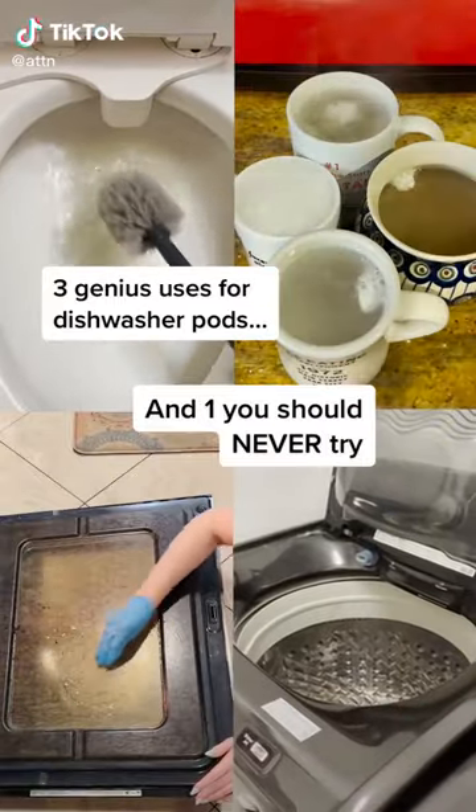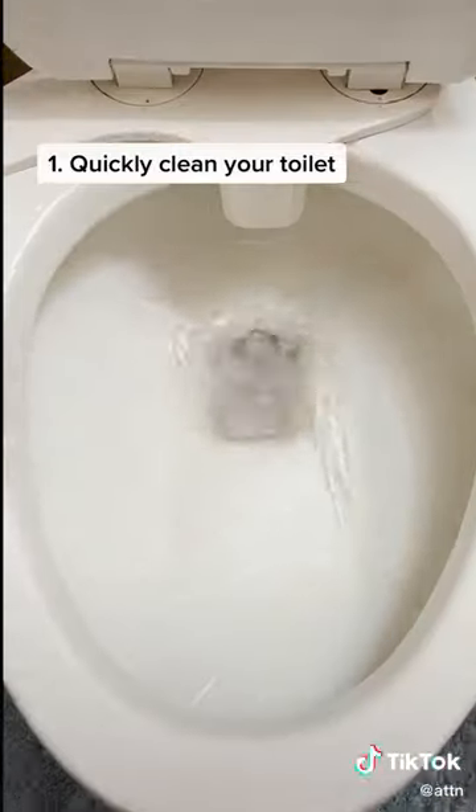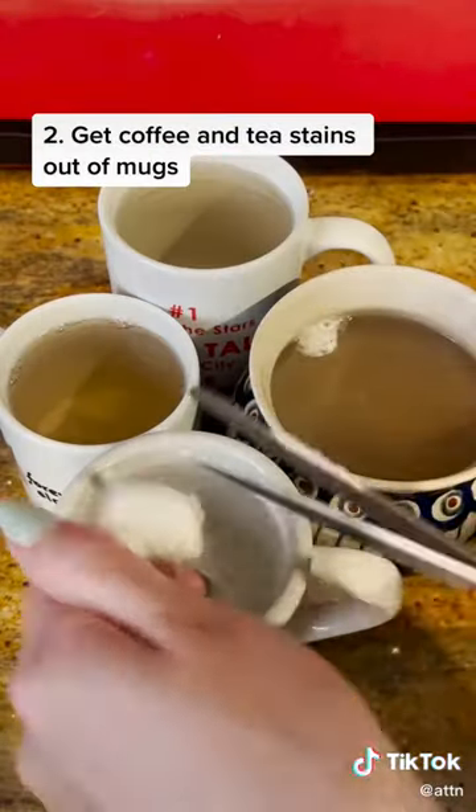Three genius uses for dishwasher pods — and one you should never try. Drop it in, wait five minutes, and then do a light once over. Pour boiling water into the stained mugs and then break up the pod into pieces.